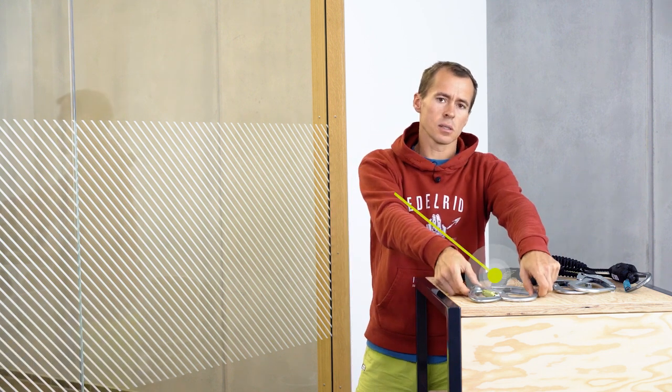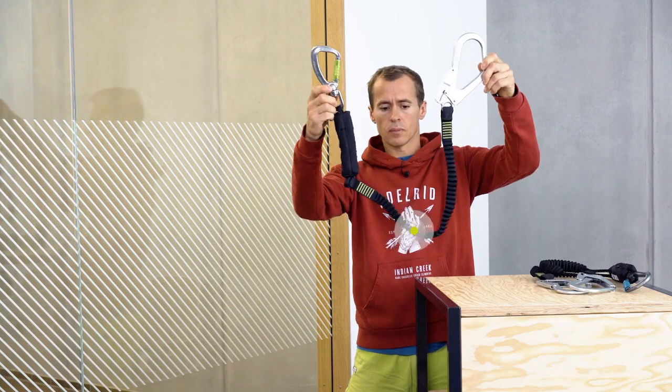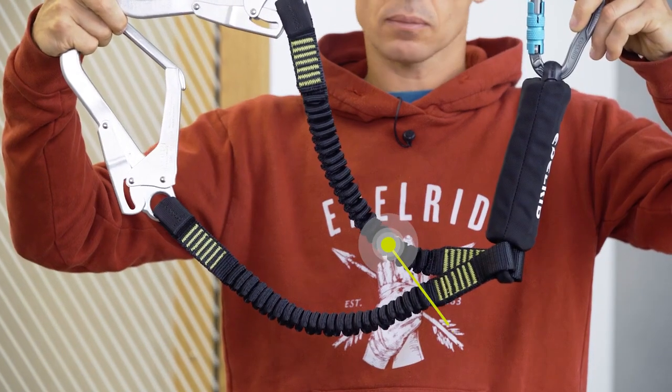Welcome to the ILREAD Knowledge Base. For fall arrest and work safety, lanyards with shock absorbers are used. They exist as I-Systems or as Y-Systems.